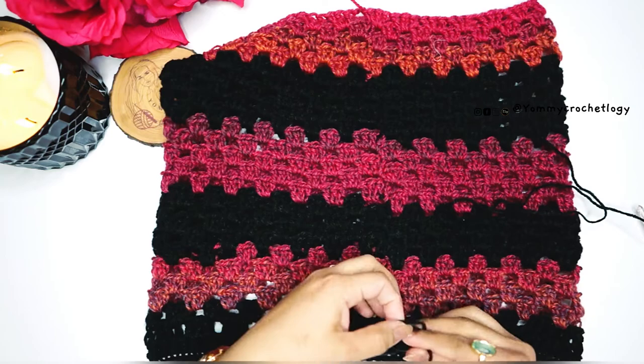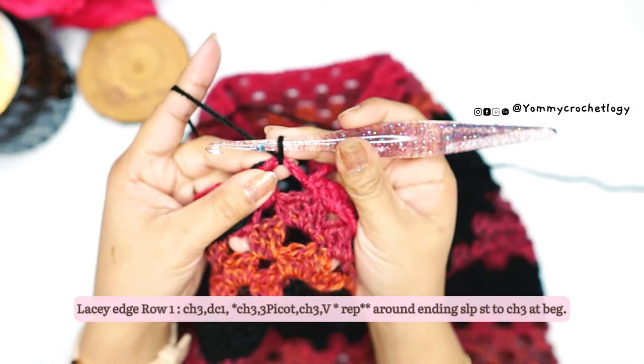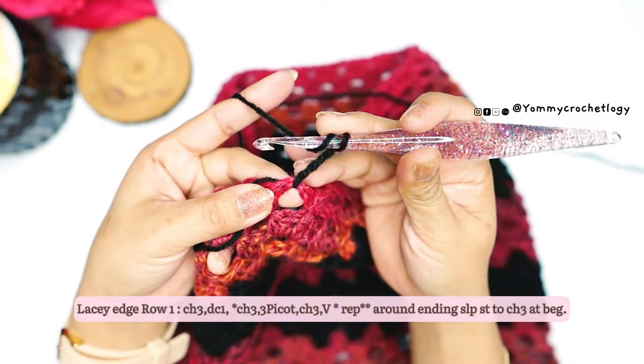Once you have your last stitch for the elastic row, cut off your yarn. Then we'll add the edging of our skirt. Insert your hook at the back of your skirt again, secure the yarn, and make a chain of three. Then double crochet in the same chain space.